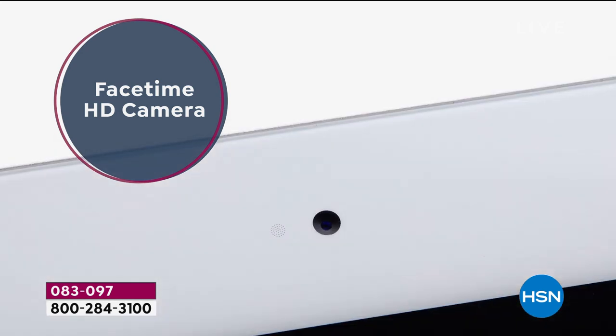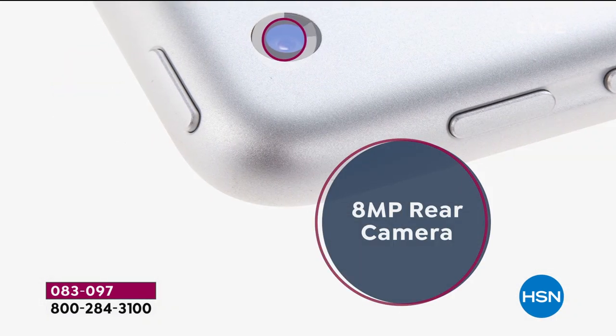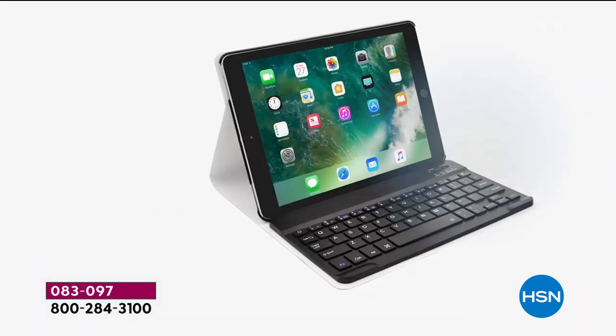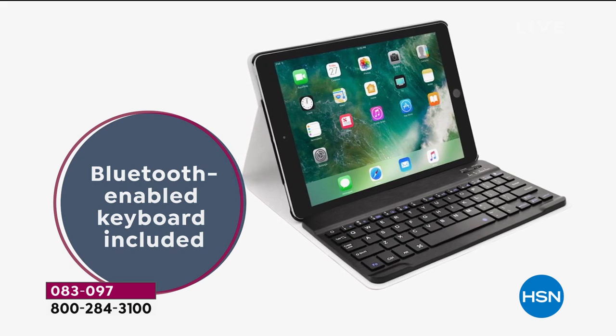You have the latest operating system. Siri is involved. The cameras are top notch — high definition front and rear facing — so if you're taking videos or selfies they're going to be crystal clear. This is why a lot of people have upgraded. That finger touch ID — if you have not experienced it, is so easy. It's like, where have you been all my life?